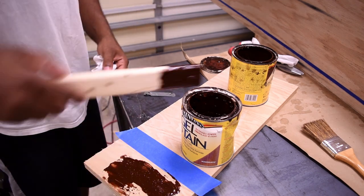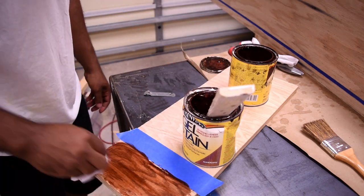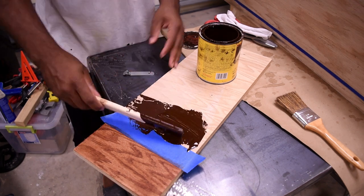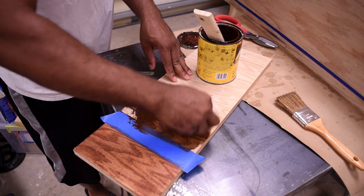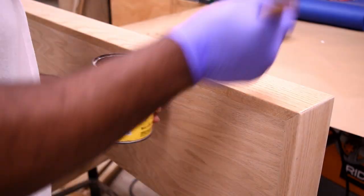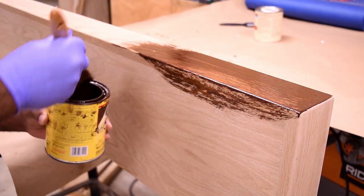I had two cans of stain that were very similar in color and couldn't decide between them, so I took a test piece, applied both stains, and that helped me make my decision. I applied the chosen stain using a brush and then came back with a rag to remove the excess.